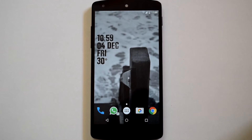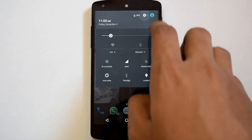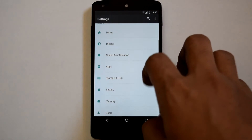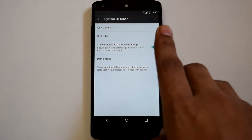In the customization department, Extra Smooth ROM offers no customization. The concept of this ROM is to provide a stock ROM experience with good performance and good battery life, so customization options have been dropped out.